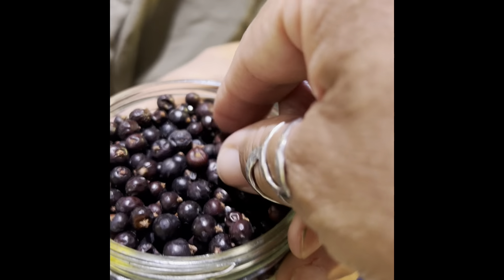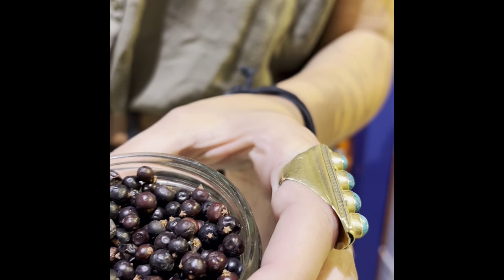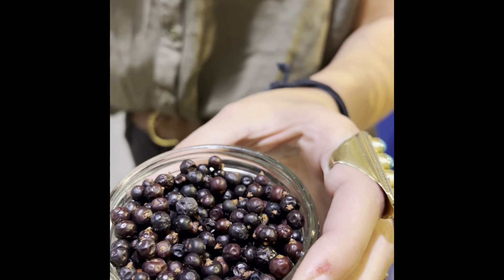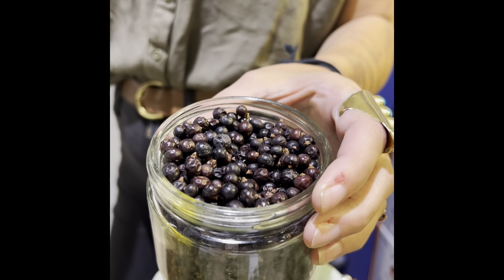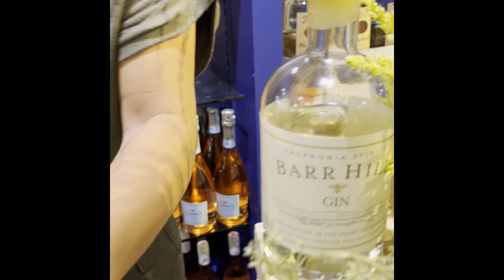Did y'all know that juniper? Now let me smell that. You crush it between your fingers and you smell it — and that's what gin smells like! It sure does. Oh shit, okay — so this is what gin smells like.